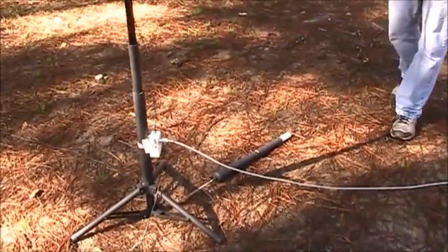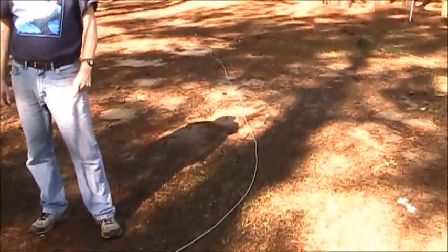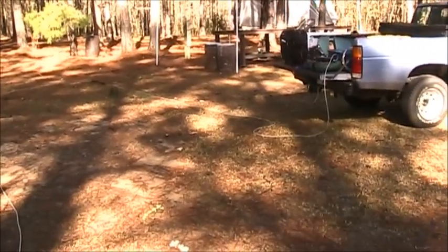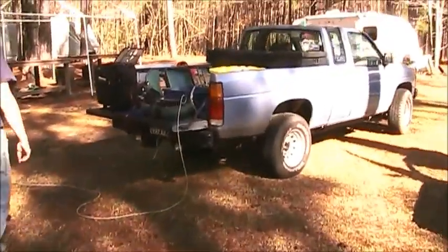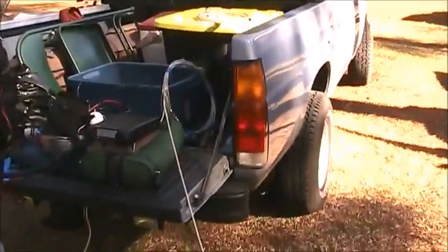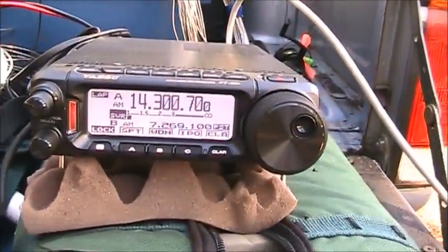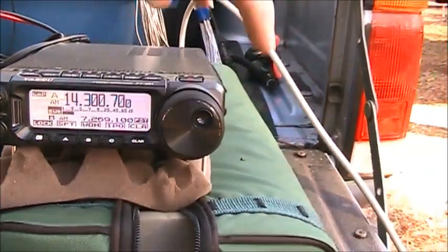We've got four radials, but it's also dependent on the coax length. We plugged it up earlier with 25 feet and the SWR didn't act correctly, but now with 50 feet it seems to be working fine. We're on 20 meters and that is the SWR on 20 — wow, pretty good.